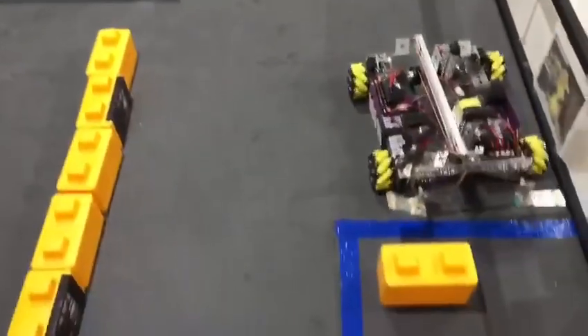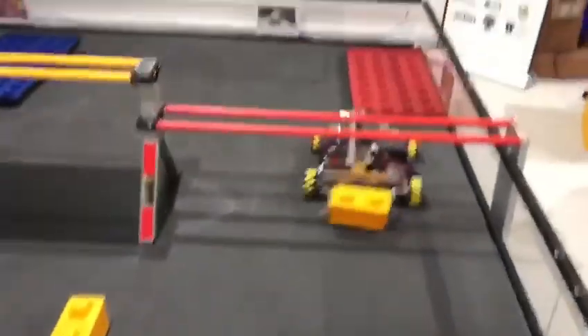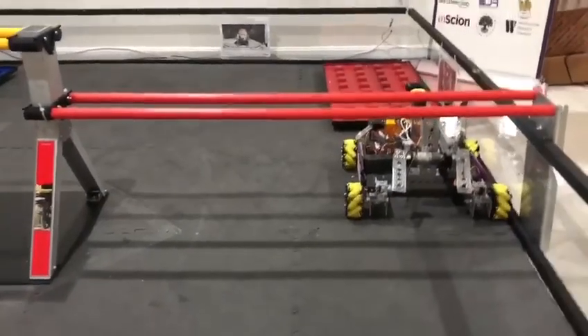During the tele-op period, the robot will deliver stones into the building zone through the bridge for the drivers to place onto the foundation. This maximizes the amount of stones that can be put onto the foundation, since the work gets split up and the robots won't bump into each other.